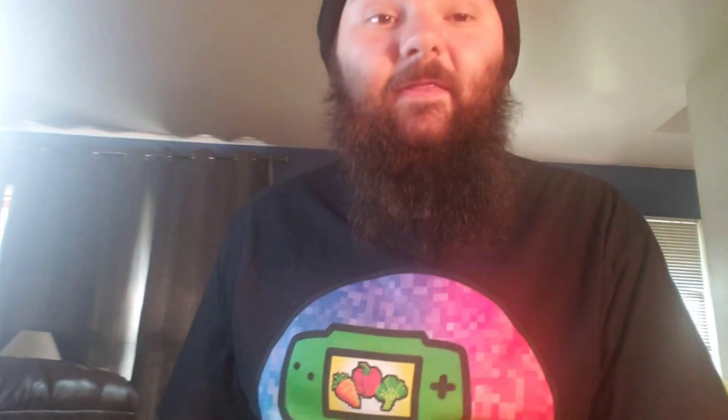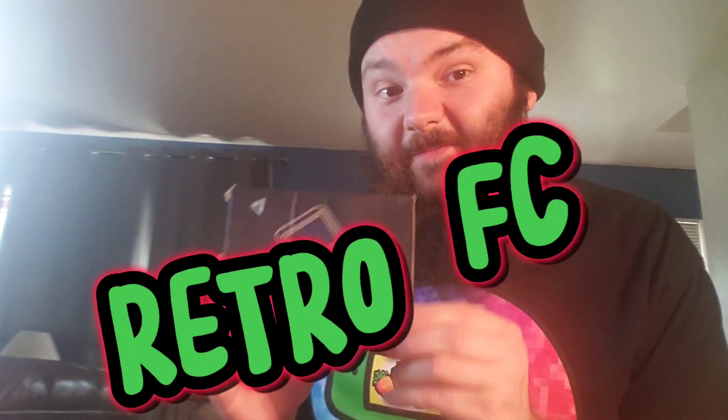Hey guys, we're doing another Temu review and today I'm doing something that I think everybody here would like. This is the Retro FC. It is basically like a secondary or third-party market Game Boy. This has 400 games in one — lots of Nintendo games, some might be others, we'll see. This was two dollars, which is insane for even something off-brand like this. So I'm going to review it, check it out, and do some playthroughs maybe of Mario or something. I'm not going to go through every single game — that would take hours.